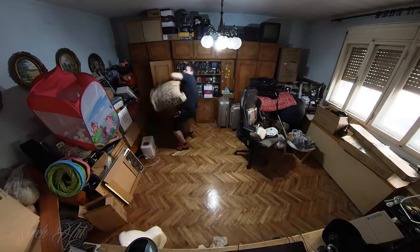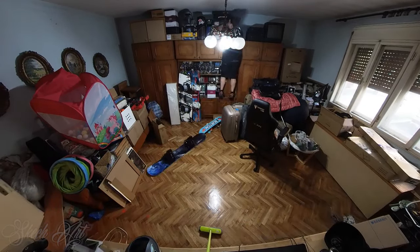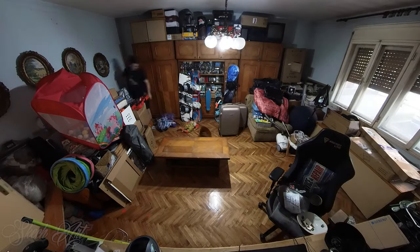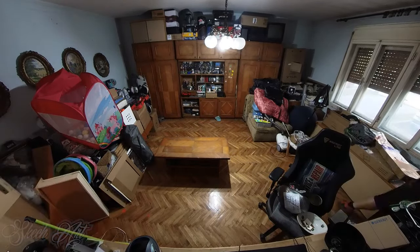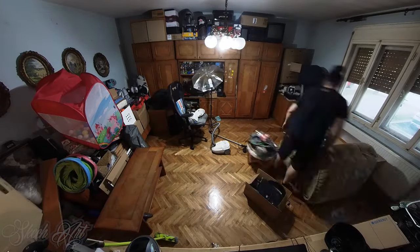I did a time-lapse of cleaning this room. I just wanted to clean the dust, remove all the big furniture that was no longer usable, and it took me about three days just to clear the mess from this room and make it usable for video editing.